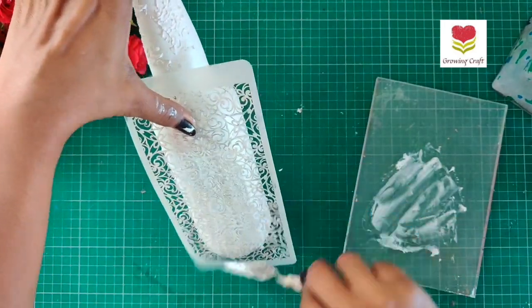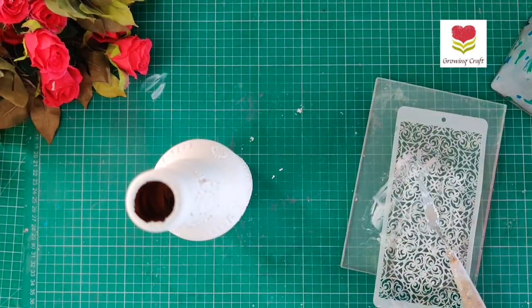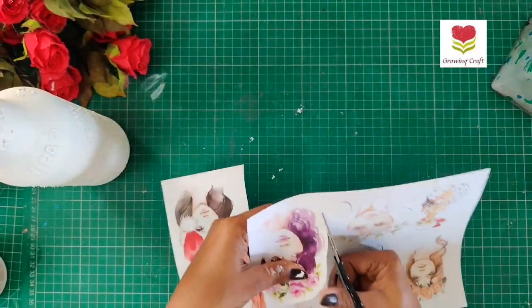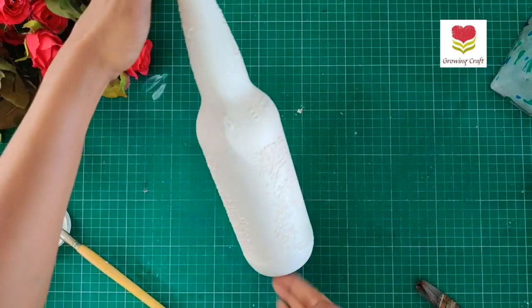After application of the modeling paste, we are going to use our heat gun to dry it up, which really speeds up the drying process. Now it's time to do the fussy cutting work — I absolutely love this form of cutting — and once I'm done I'm going to stick this on my bottle.